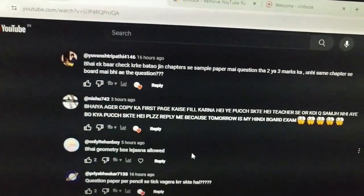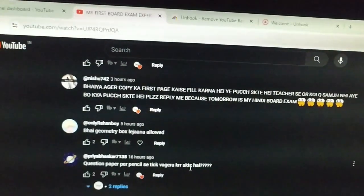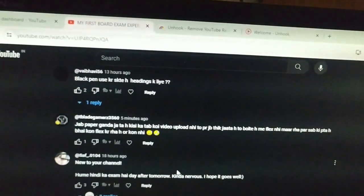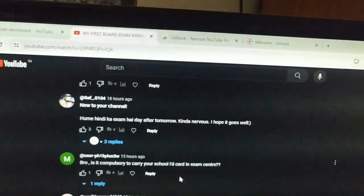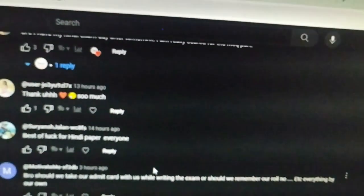Don't hesitate to ask the invigilator questions like how to fill the OMR sheet or your roll number. Ask them when you enter the center — there will be classrooms with designated places. If you don't know, ask someone, they will help you. Don't forget your admit card. Before signing the answer sheet, cross-check your admit card to make sure your details, parents' signatures, and photo are correct.